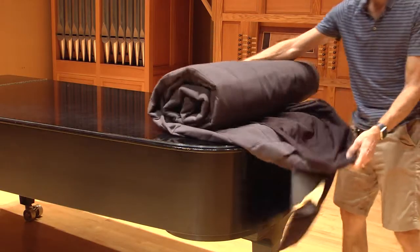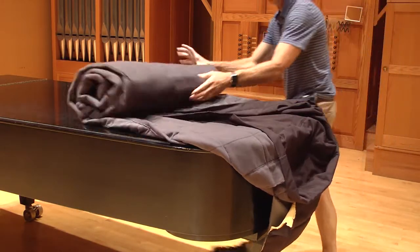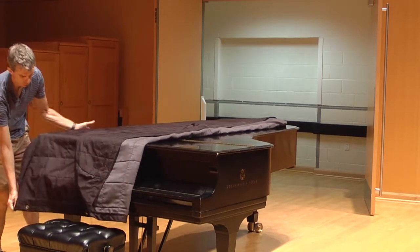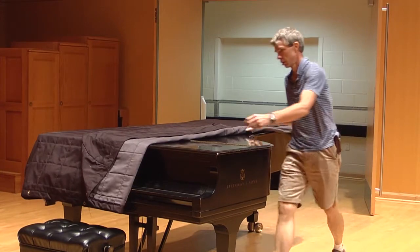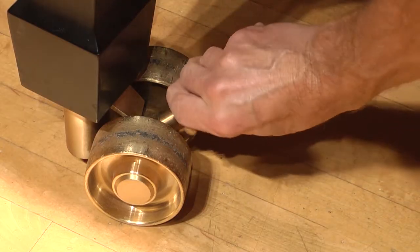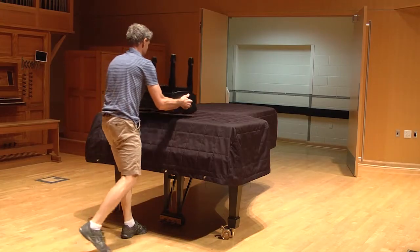Now for the easy covering. Align the flap at the small end of the piano and unroll the cover. Carefully unfold the sides, again keeping the coarse nylon from contacting the piano's finish. Unlock the wheels and carefully roll the piano back into its stored location.